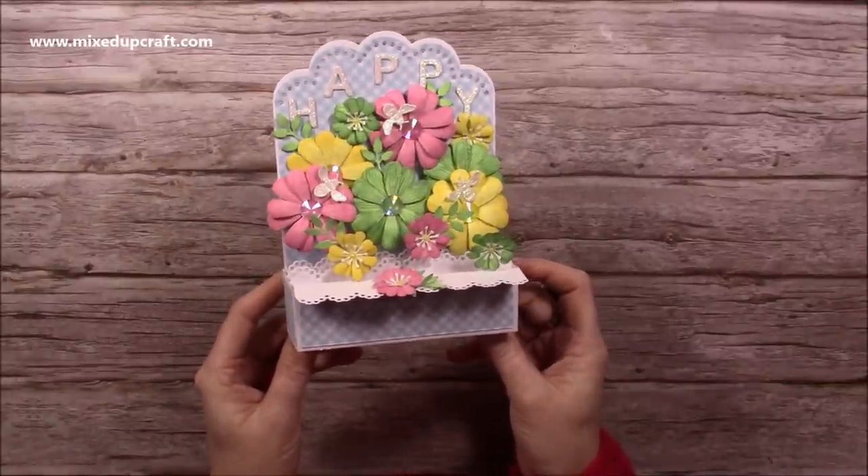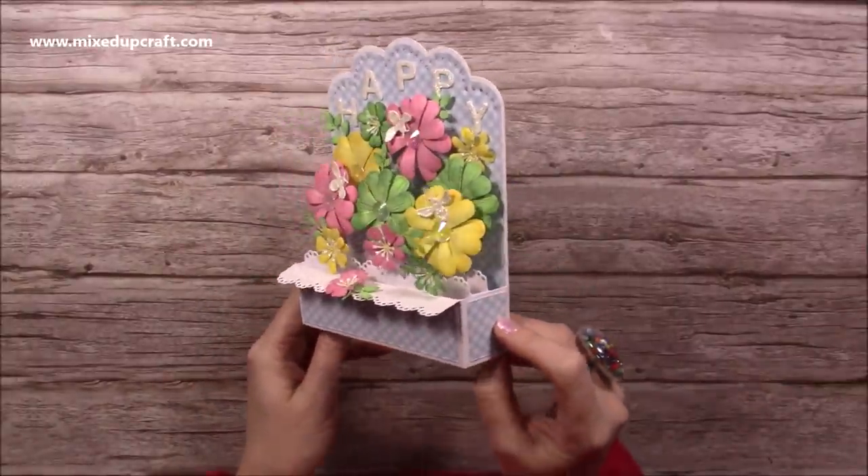Hi everybody, it's Sam here. Thank you for watching my tutorial today. I'm going to be showing you how to make this beautiful pop-up box card.